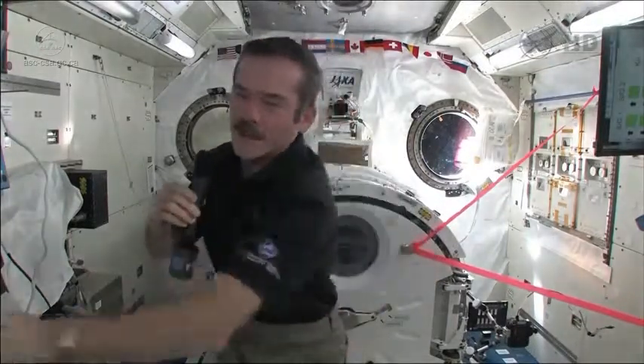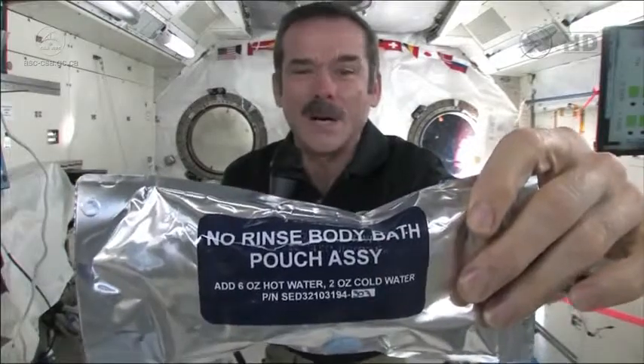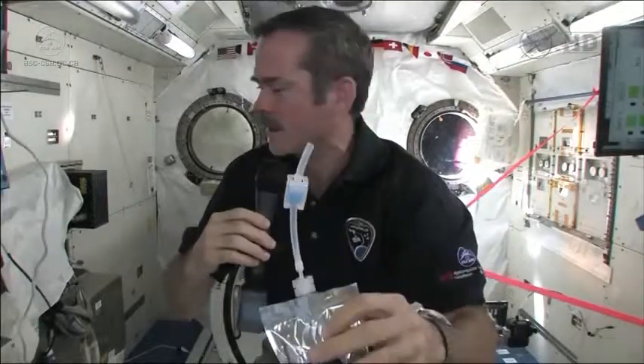How do we wash our hands? Nicholas, I brought something to answer your question. Look closely at the camera — you can see this. It is no-rinse body bath, and it's a bag with a straw. So now let's demonstrate.